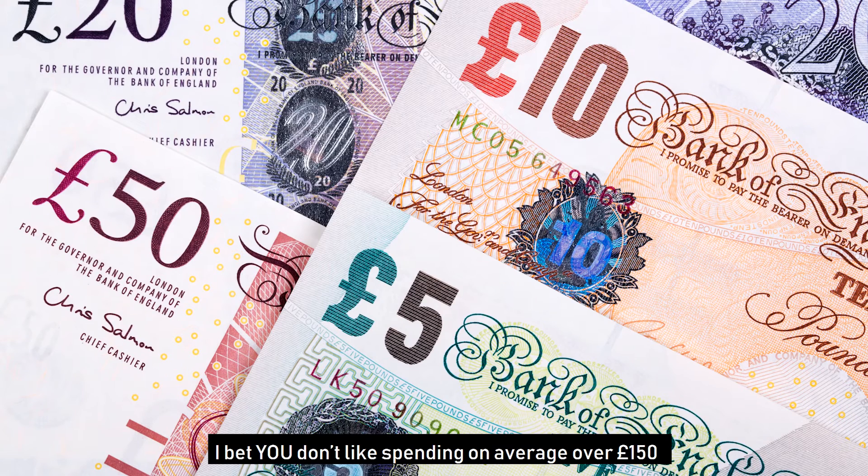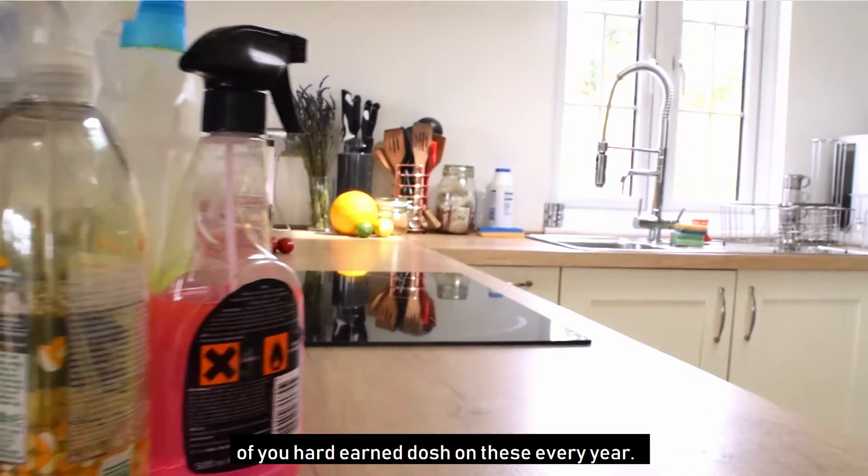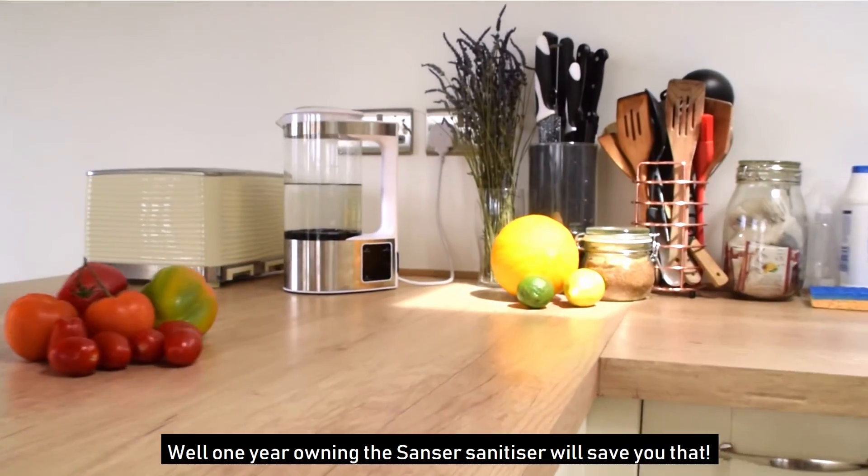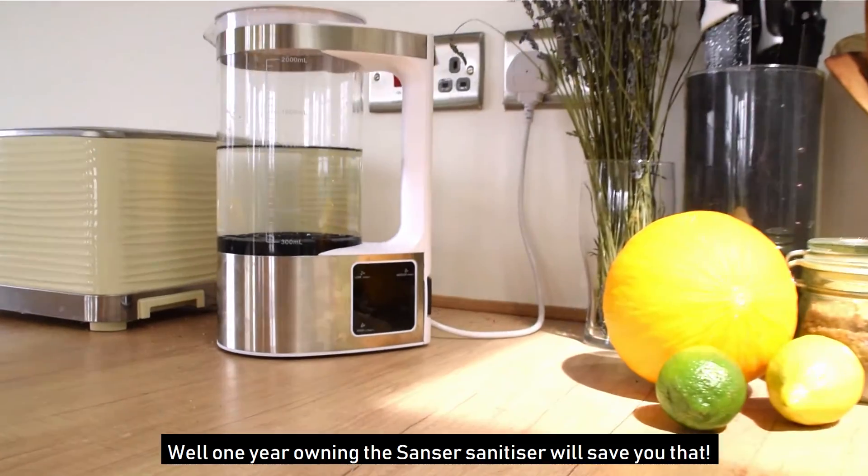I bet you don't like spending on average over £150 of your hard earned dosh on these every year. Well, one year owning the Sansa Sanitiser will save you that.